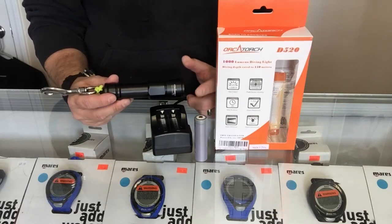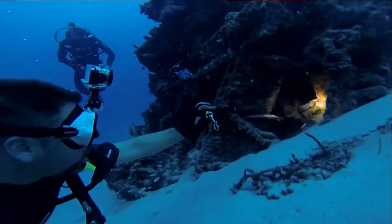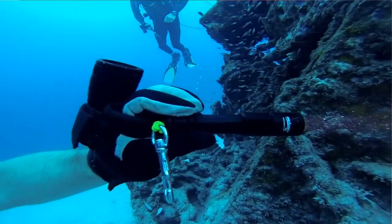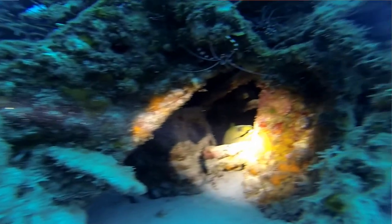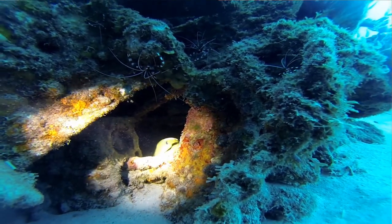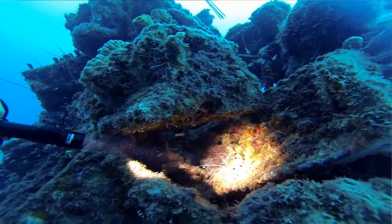This is an all-around great light. I personally used this one for about a week down in Curacao and I was really able to get up underneath the coral. We did a lot of spearfishing, so I was able to get up underneath the coral and get a lot of good light in there to see the fish I was after. If I was just doing photography, I actually used this over my primary light as well. That's the Orca Torch D520.